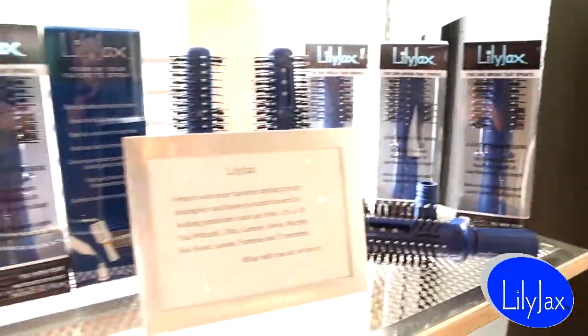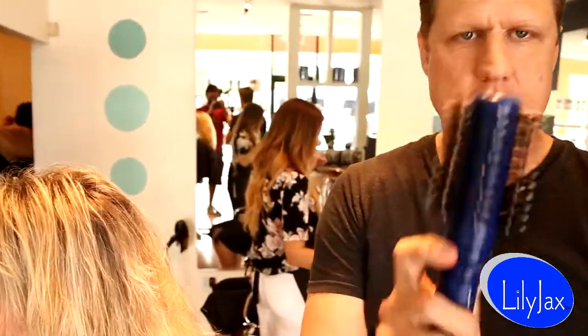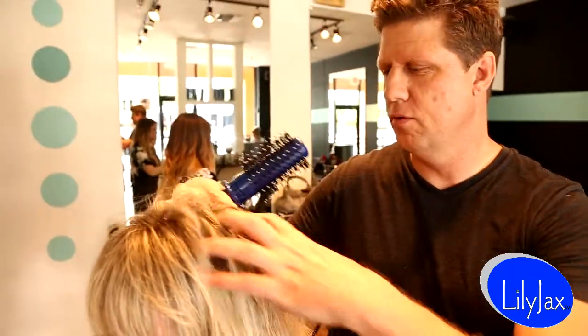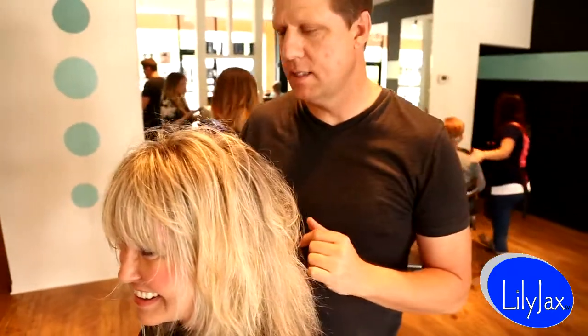The Lily Jack's brush. You fill this container here with any of your favorite styling spray or lift agent, and you hit this trigger and it sprays out liquid. What it does is it's really excellent for gaining lift in the crown area. It will poof this up as big as you want to get it. I even saw one person made a circle out of it. It's pretty amazing.